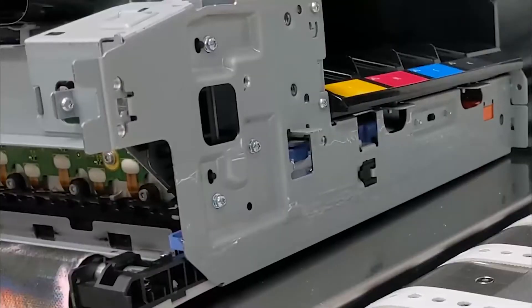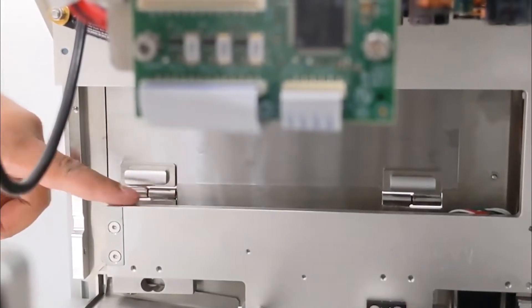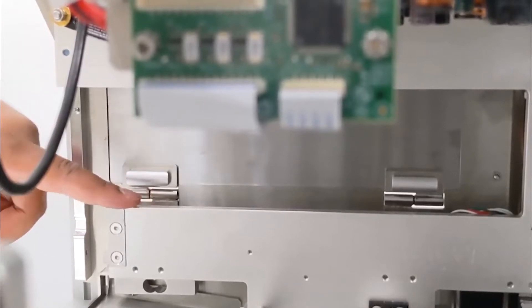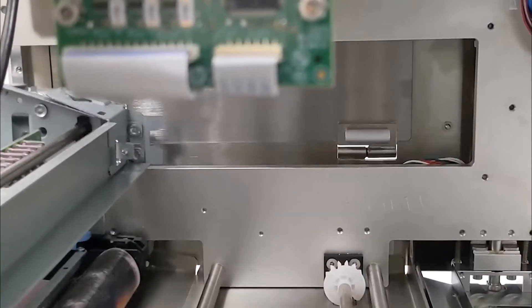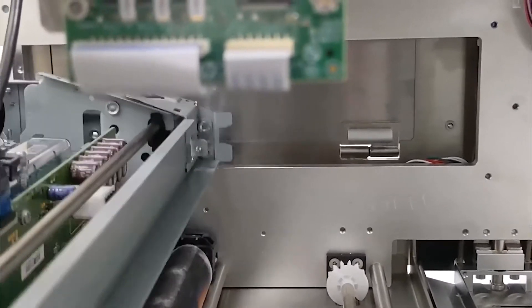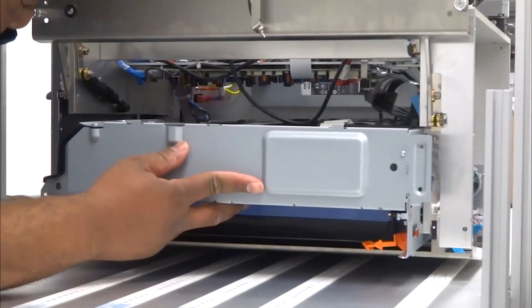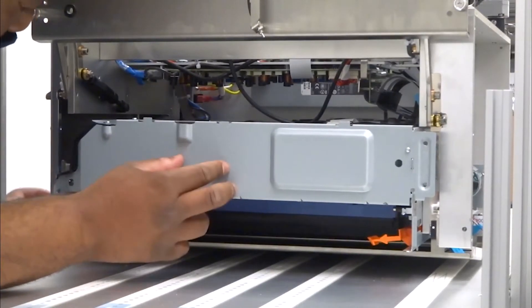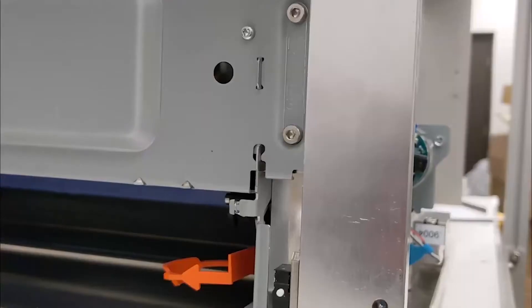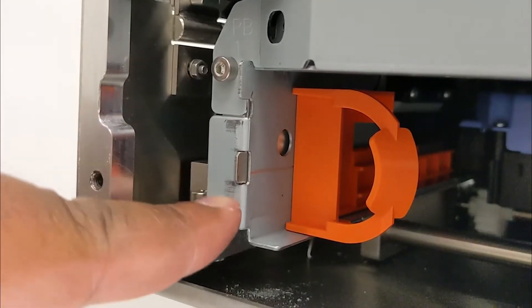Carefully slide the print engine into position by lifting it over the service tray rod. Please note, on the left side of the engine, there's a wing that must go above the rail found inside the frame. Push the engine in while turning the Torx T20 screwdriver counterclockwise, and gently rocking the engine up and down until it's all the way in. Observe that the hooks on each side of the front of the print engine are fully seated into these supporting brackets.